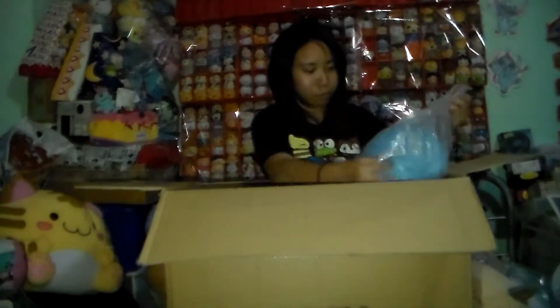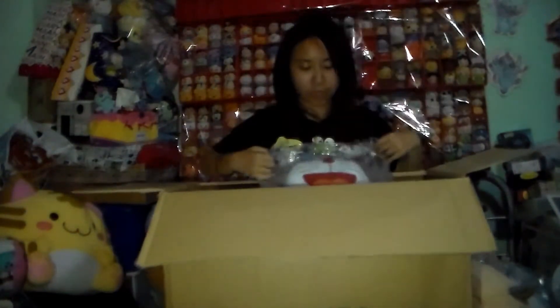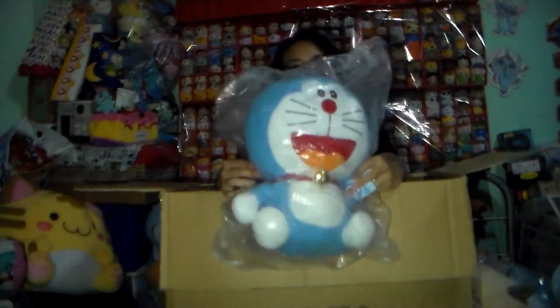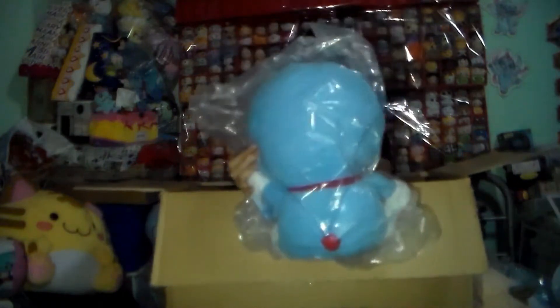I don't think we can open this one, but... we got an ammo with a bell on the top. Pretty cool.